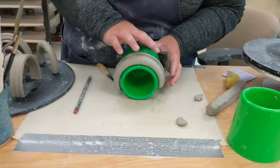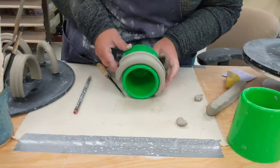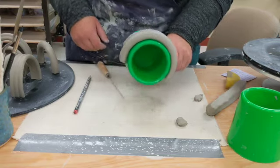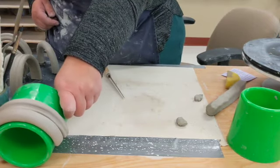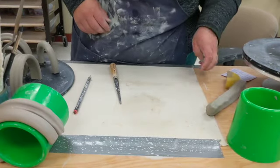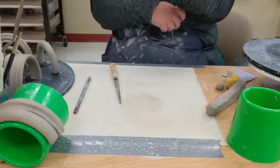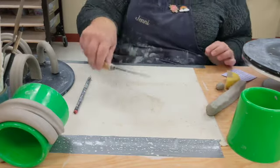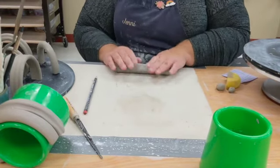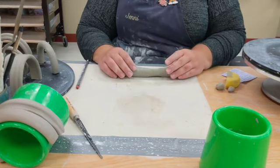The clay you use for your handle needs to do a good amount of stretching, so make sure it's nice and plastic. If it's starting to get cracky, stick it in a bag with a little bit of water, squish it around, and let it sit for about a weekend — that will help get your clay back. And that is one sort of altered mug handle.